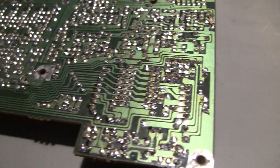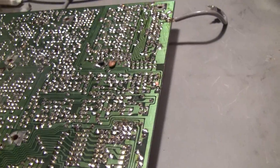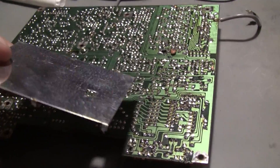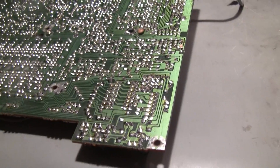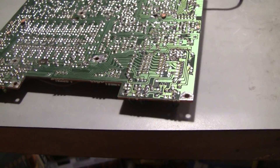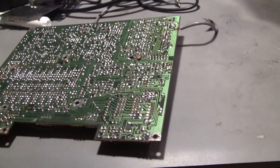Every single solder joint — I don't know how many that is, it's got to be 750, maybe more, maybe 1,000. And here's the shield; it goes right here. But I wanted to show all of the work first. You have to double, triple, quadruple inspect when you do this much soldering.